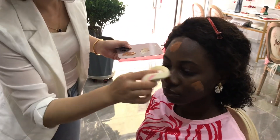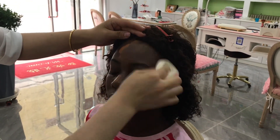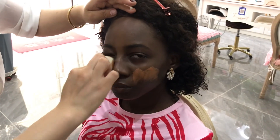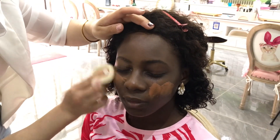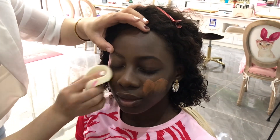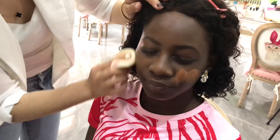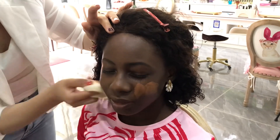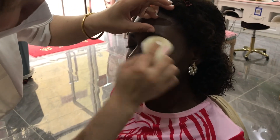Onto the next process: the foundation application. She's applying the foundation on my face and blending it in, just puffing the foam on the palette and then applying it to my face. Watching her blend the foundation is just so satisfying.